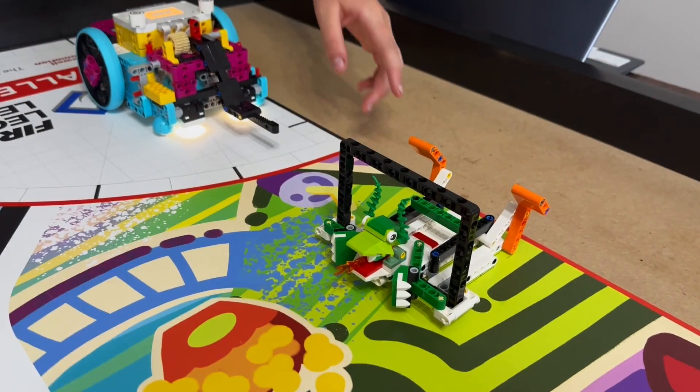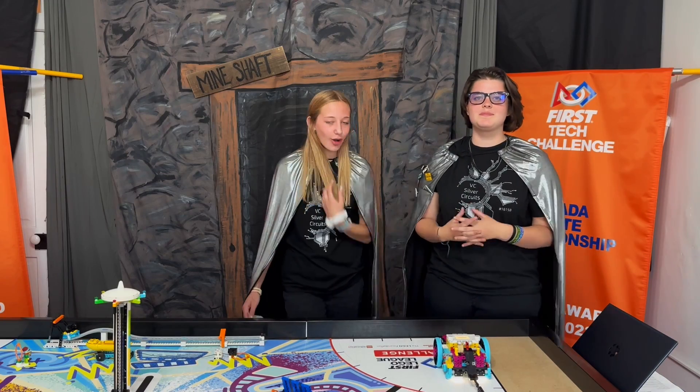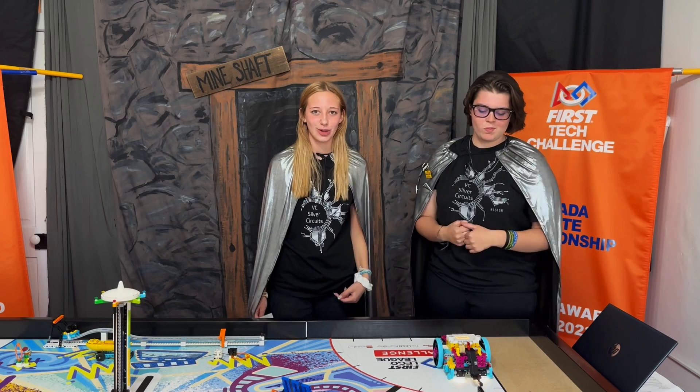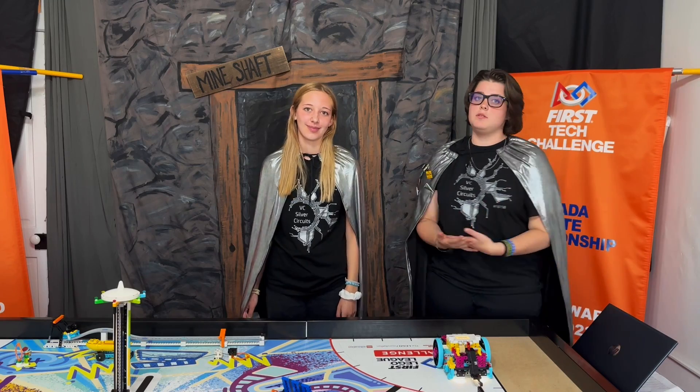For this mission, you have to push the orange lever down so that the red piece is behind the black frame. To accomplish this, we utilized the basic lift arm attachment, which you can find in the Spike Prime Act linked in the description box below. We decided to use this attachment because it was the easiest and most efficient tool.